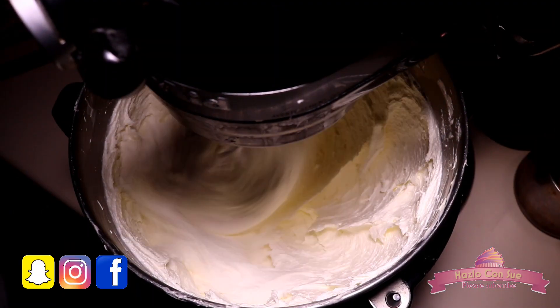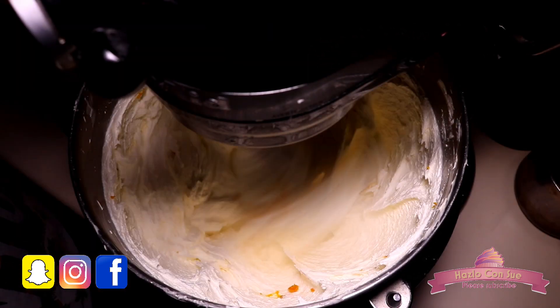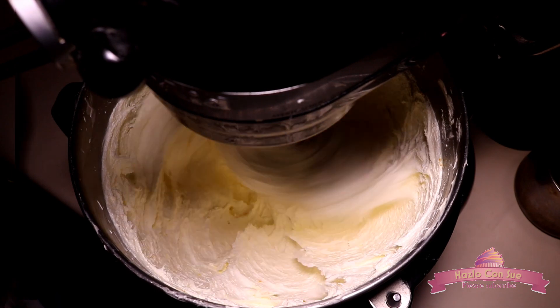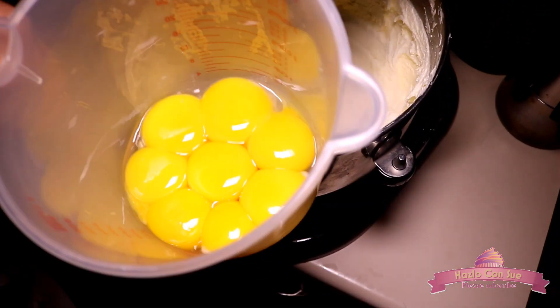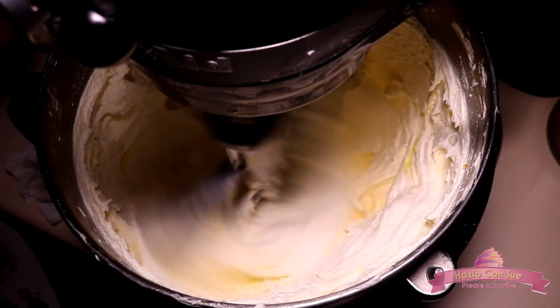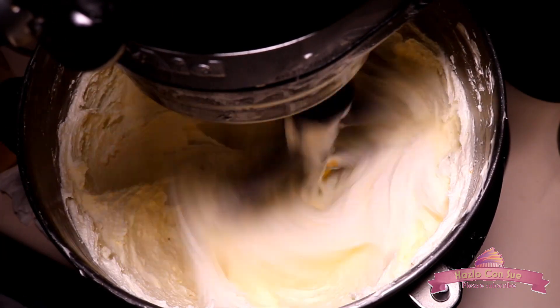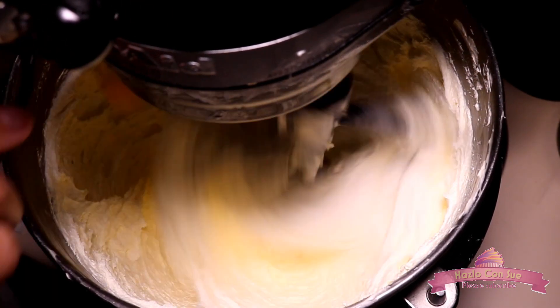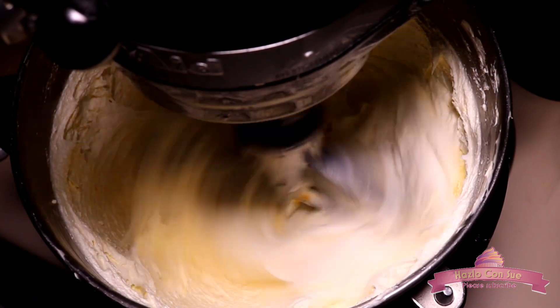I also use wet baking strips which help the cakes be flatter. At this point we will add the grated orange peel, which is totally optional, but it does give a very special touch of flavor to the cake batter. After this we will add the 8 egg yolks, one at a time, waiting around 30 to 40 seconds before adding the next yolk. This gives it a chance to get incorporated well into the batter.